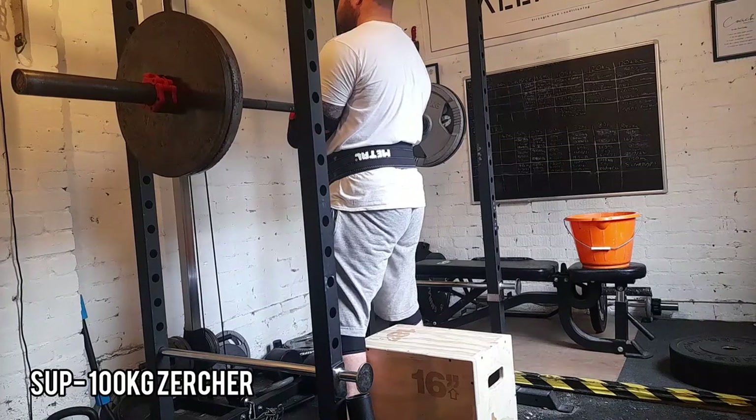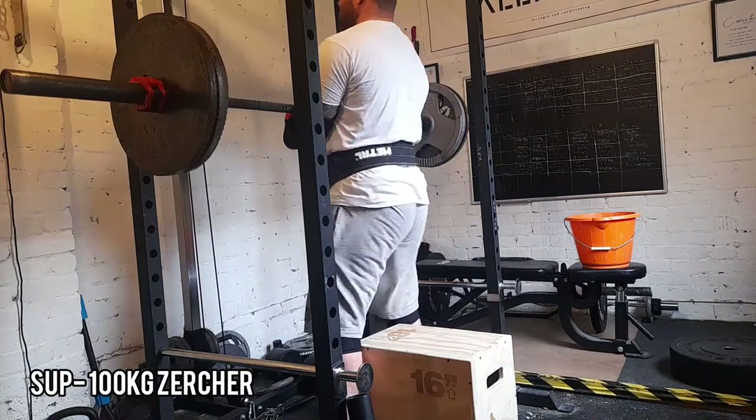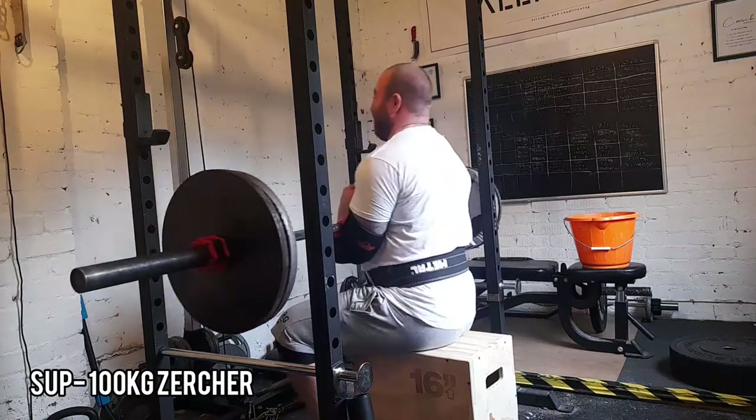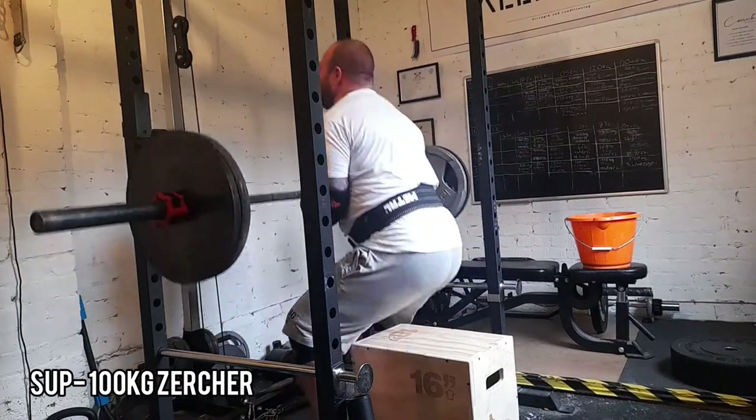Zurcher box squats. I did three sets of five at roughly around 80%, which was 100kg. These were a really good movement. I'm going to be using these quite often.